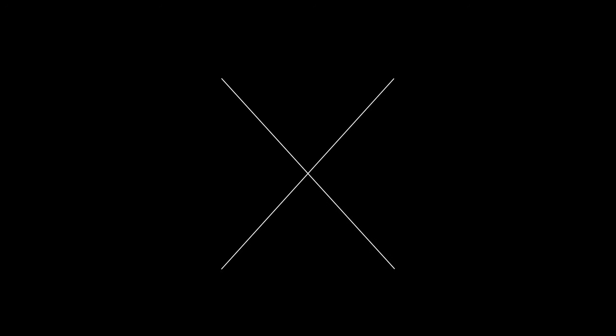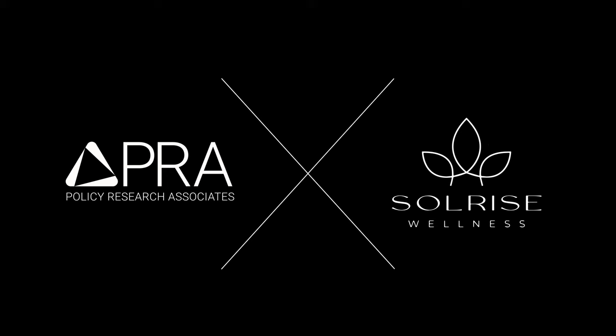Thank you for listening to PRA Wellbeing's Body Scan Exercise. This is one of a three-part wellness exercise series developed and led by Vanessa Marufo of Solrise Wellness. The exercises included in this series are intended to boost well-being and mindfulness. Please listen to the other exercises in our series on Emotional Freedom Technique and Vagus Nerve Reset. This series was produced in association with Policy Research Associates. For more information about PRA Wellbeing, please visit www.prainc.com.